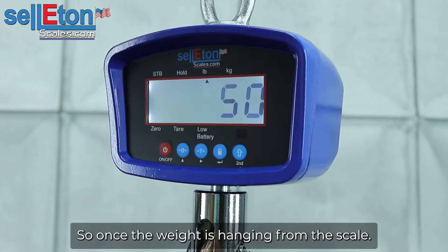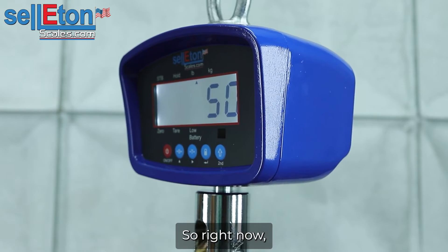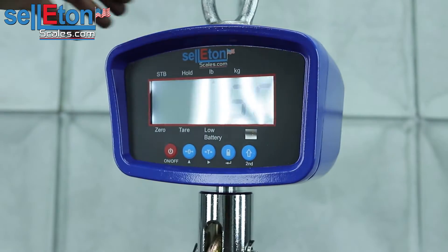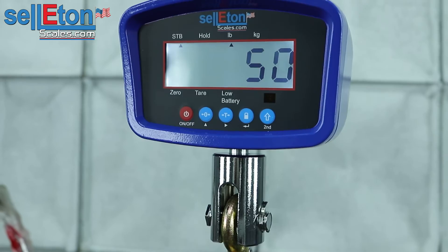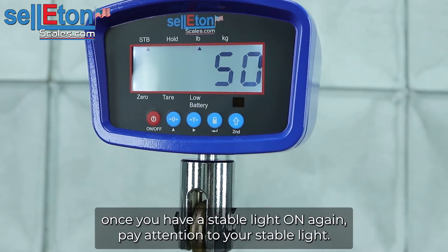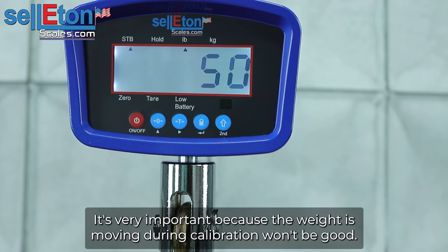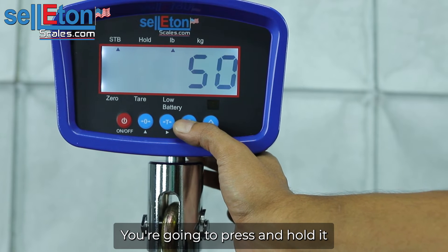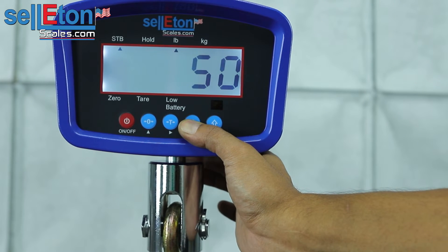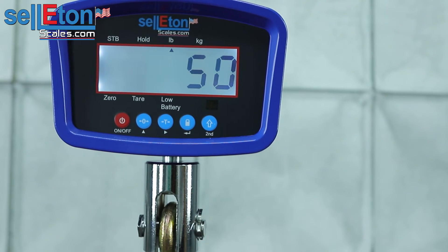So once the weight is hanging from the scale, you're good to go. Right now you have 50 on the screen and you have 50 hanging. Once you have your stable light on again, pay attention to your stable light — it's very important because if the weight is moving during calibration, it won't be good. So once you have your stable light, you're going to press and hold the lock button. It should beep and say end. You're going to press it one more time to get back to weighing mode and it shows 50.